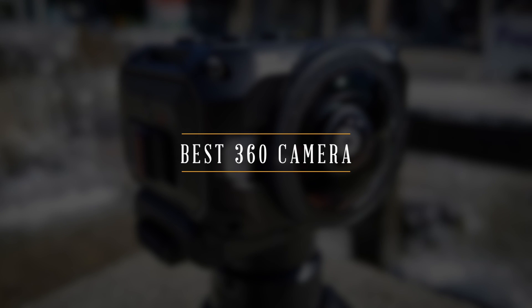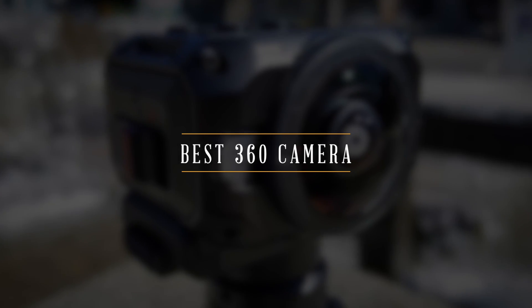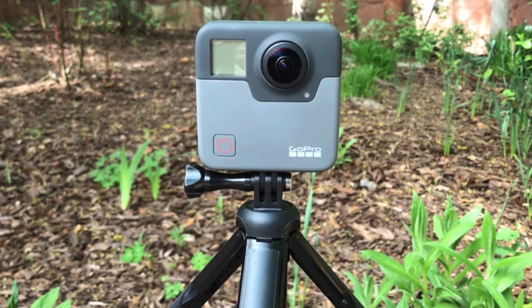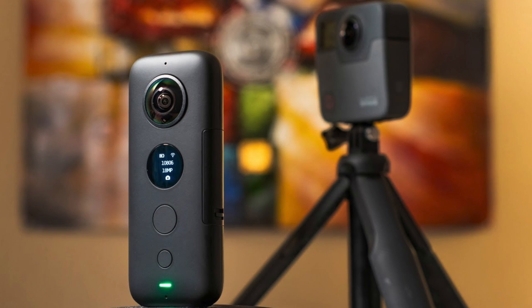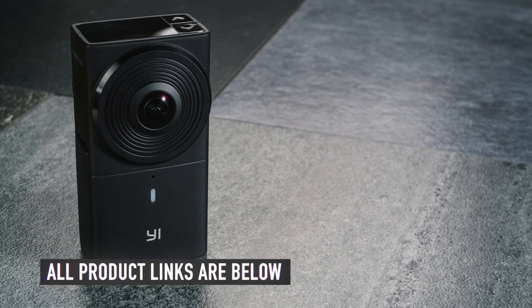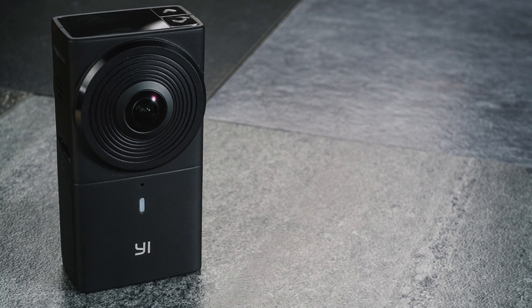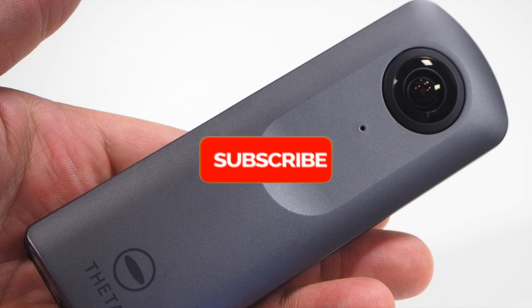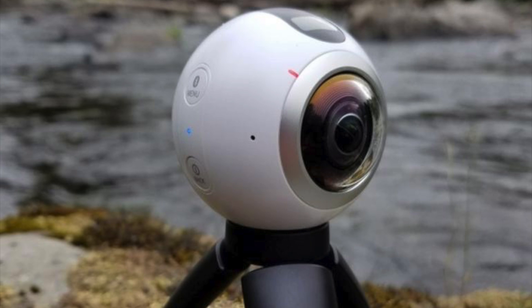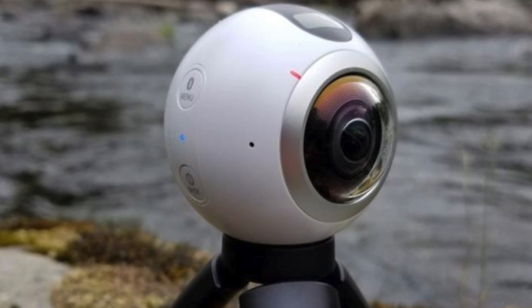Looking to buy the best 360 camera on the market this year? Today, we'll be taking a look at the top six best 360 cameras to buy this year. The links to all the cameras mentioned in this video will be in the description below. If this is your first time here, smash the subscribe button and ring the bell icon for more videos like this. Now, let's get straight to the video.